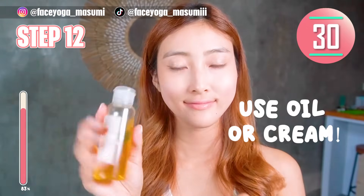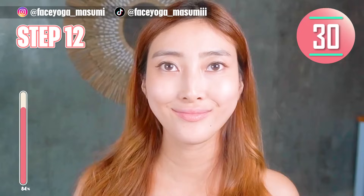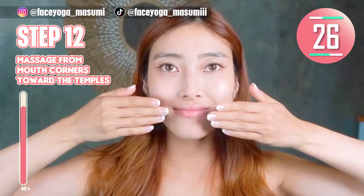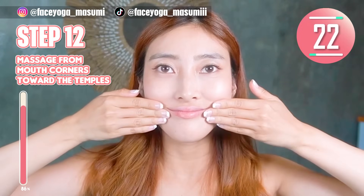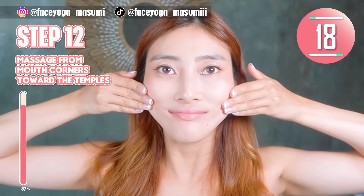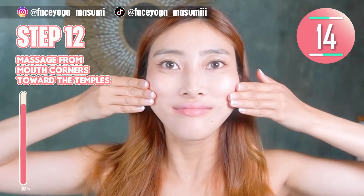Step 12. Please use your favorite oil or cream to protect your skin. Close your mouth. Massage from the mouth corners towards the temple. If you are concerned about saggy cheeks, please do this as well. I highly recommend this massage every day.